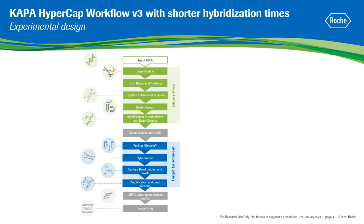To address this question, we tested shorter hybridization times on libraries prepared with the Kappa HyperCAP workflow V3, which is a streamlined NGS target enrichment solution compatible with enzymatic or mechanical DNA fragmentation using the Kappa HyperPlus or Kappa HyperPrep kit.